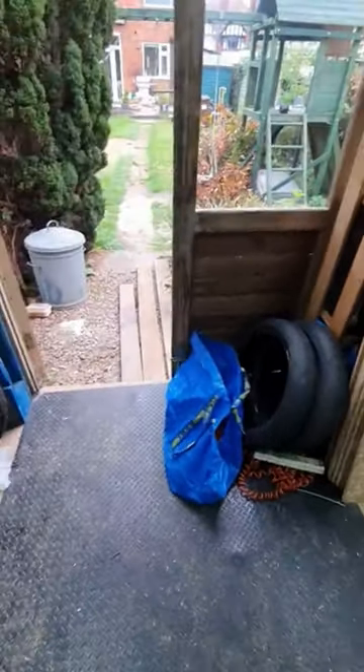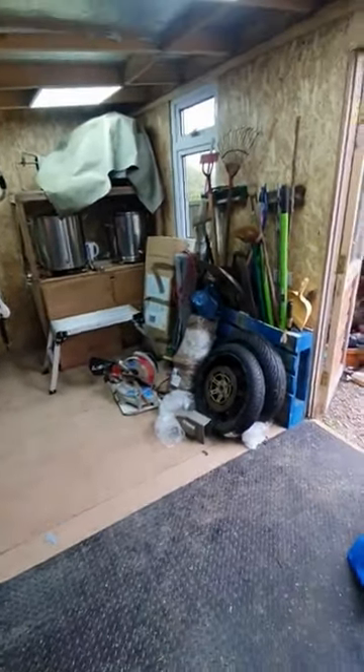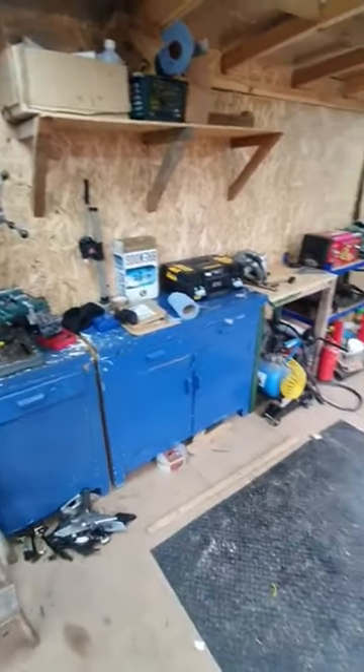Still to do some sealing and insulating on the back of the doors, so I've kept those bits of Kingspan to do that. I'm very pleased with how it's going so far — there's space for plenty of work area in here. Still need to get a few things off the floor and up onto shelves. Anyway, that's how it's going.